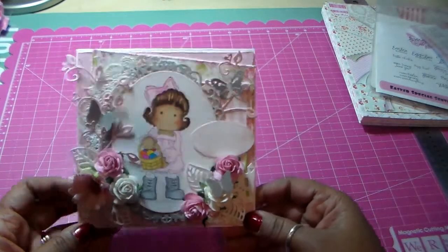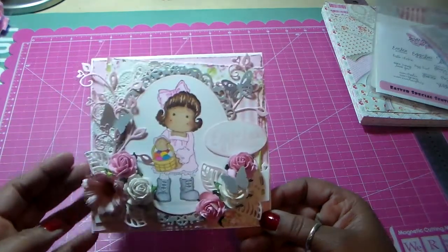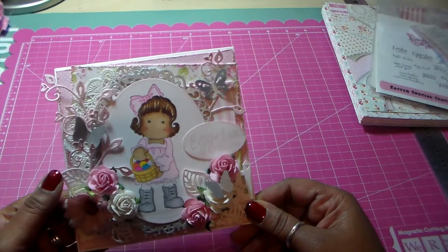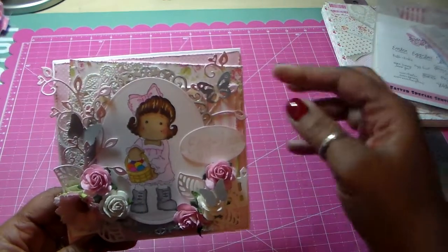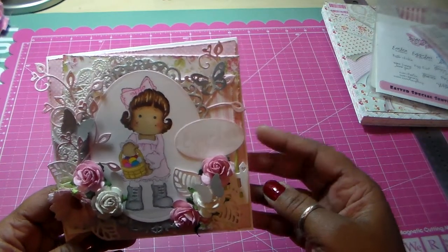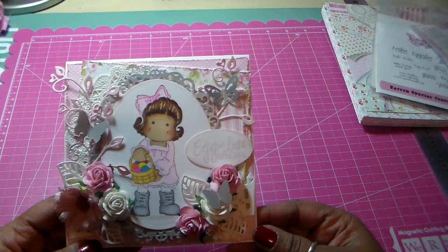I used these little flourishes — these are by Magnolia. I have wild orchid craft flowers. The leaves are from a die from La La Land Crafts. The butterflies are from punches by Martha Stewart. And I just cut out the sentiment with a plain old oval punch. That's pretty much it.